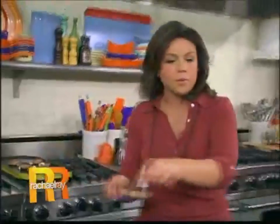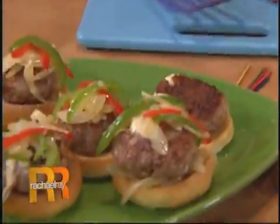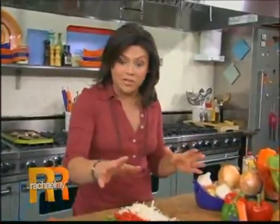Throw them on your griddle pan or even on the outdoor grill. When they get nice and crispy and firm, they're good to go. Pop them onto a little bun bottom — you're going to want to buy dinner size rolls, or these are little brioche rolls.